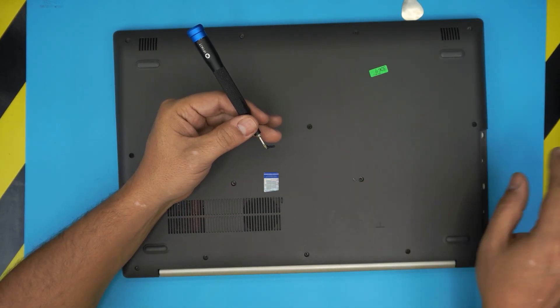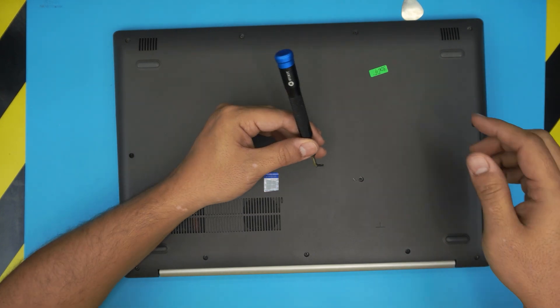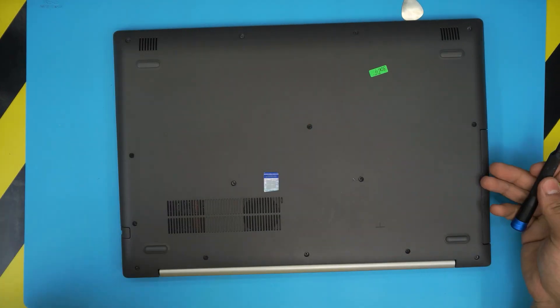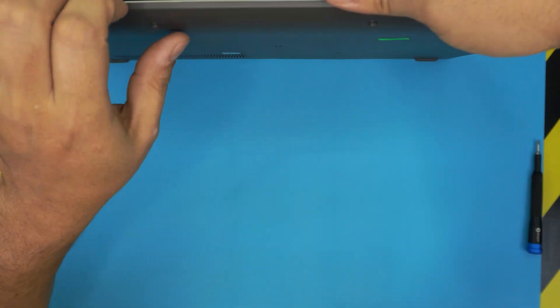Important note before putting that last screw in: slide the DVD-ROM back in first, then put the screw at the back — otherwise you won't be able to insert the DVD-ROM. All right, now that's how you finish.